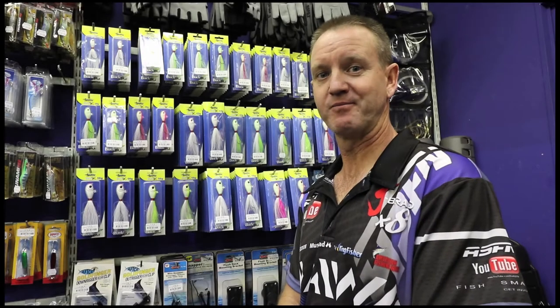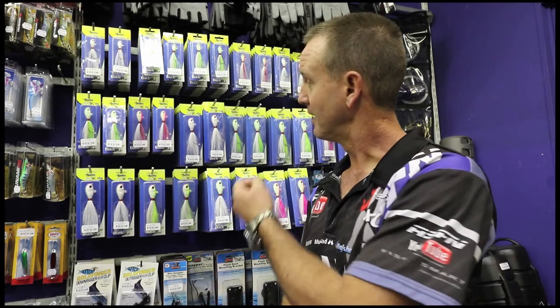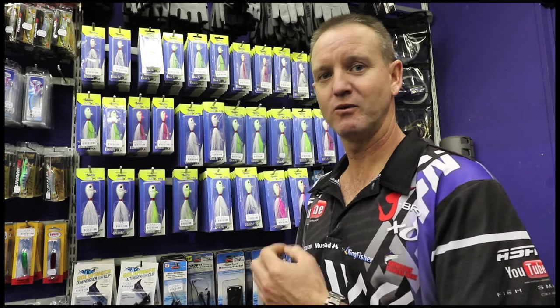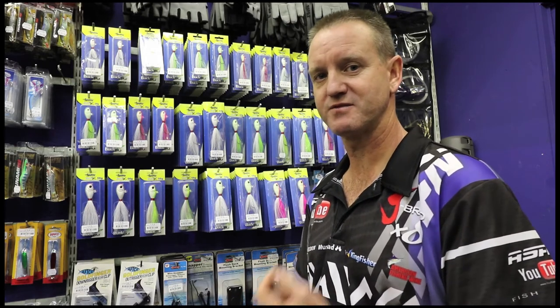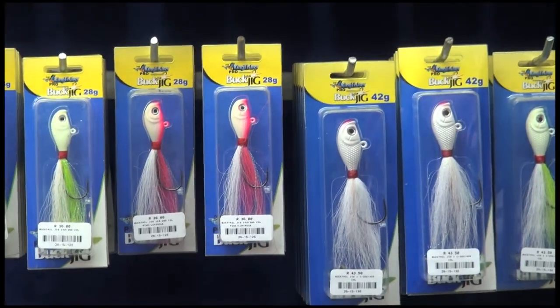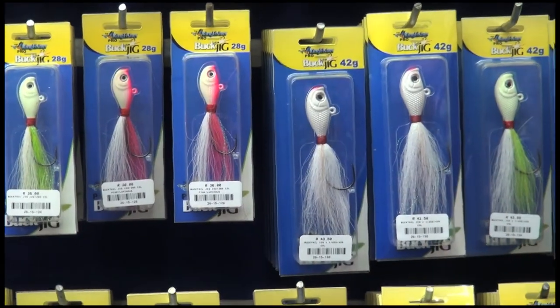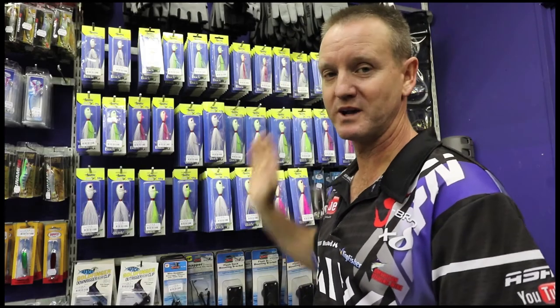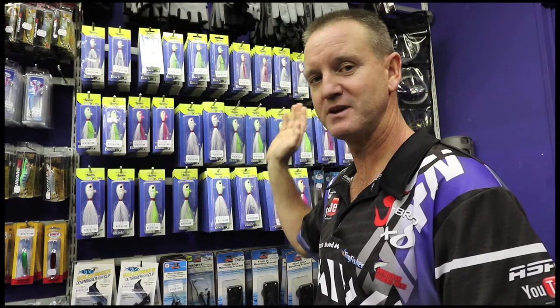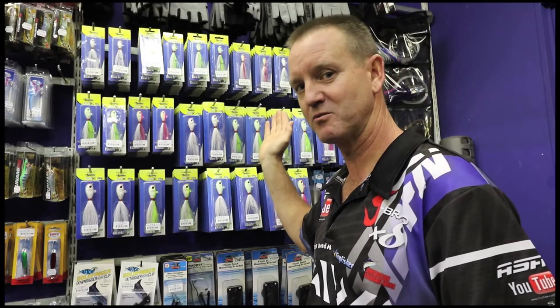From shore-based to offshore, bucktail jigs are a must as far as fishing goes. The light ones, which are 14 grams to 28 grams, are for light estuary to basically shore use. The 28 gram white one has been proven to be a killer for garrick this year in the Ilovo-Ungkomas area.